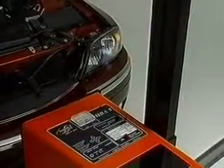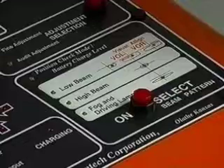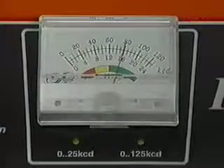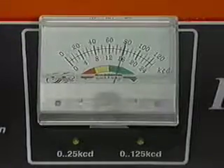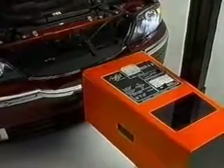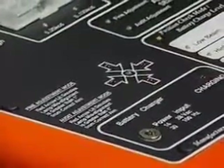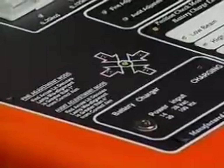Turn the headlamps on to low beam. Low beam is used for alignment as this is the primary driving lamp. Press the on-select button and the system will activate in position check mode and battery check mode. The meter only registers battery charge in this mode. The battery should register in the green scale for optimum performance. Watching the arrows, move the optical head left or right, and up or down, in the direction of the lit arrows until the green light is lit.